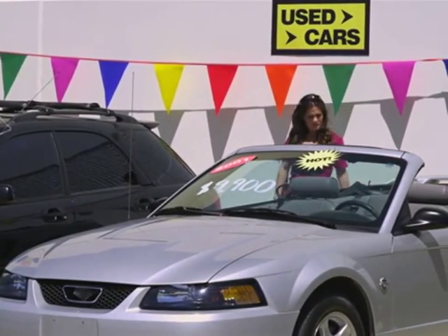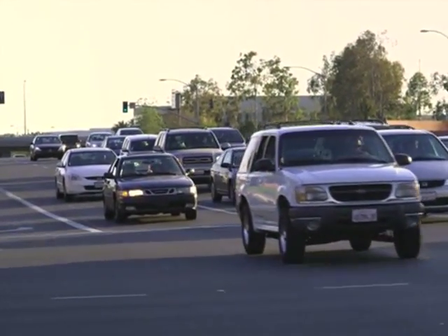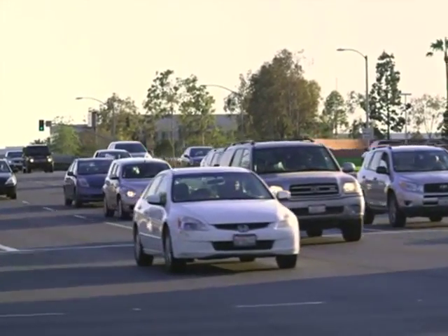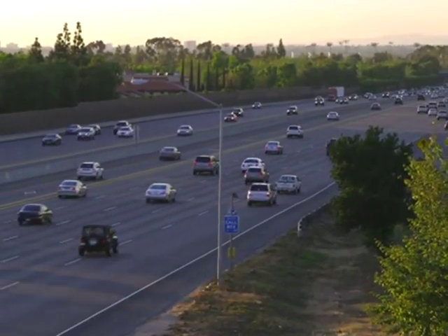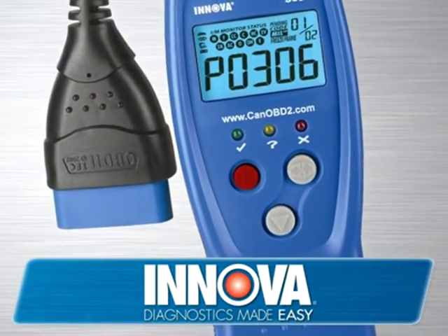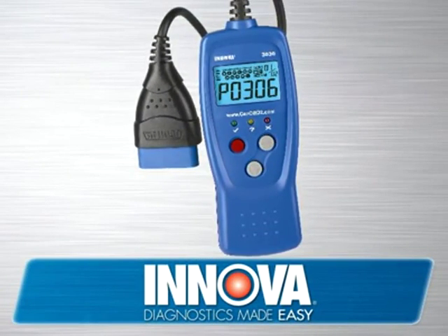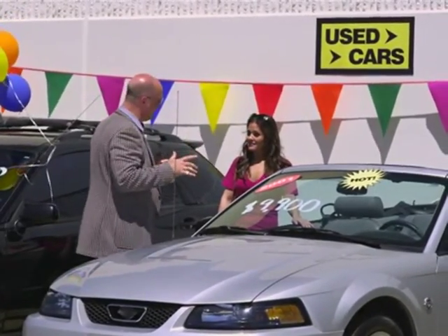Never buy a car without first using the check engine light tool. Car computers are very smart — the computer does not always turn on the check engine light every time a problem is spotted. Many times the computer needs to see the problem a few times in a row to confirm that a real problem exists before it turns on the light. With the check engine light tool, you can see those potential problems before the check engine light comes on. The used car salesman will never tell you the car may soon have a problem.